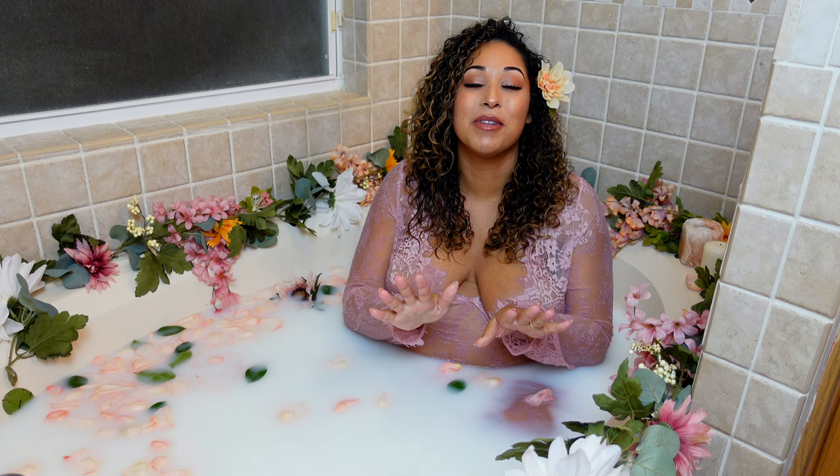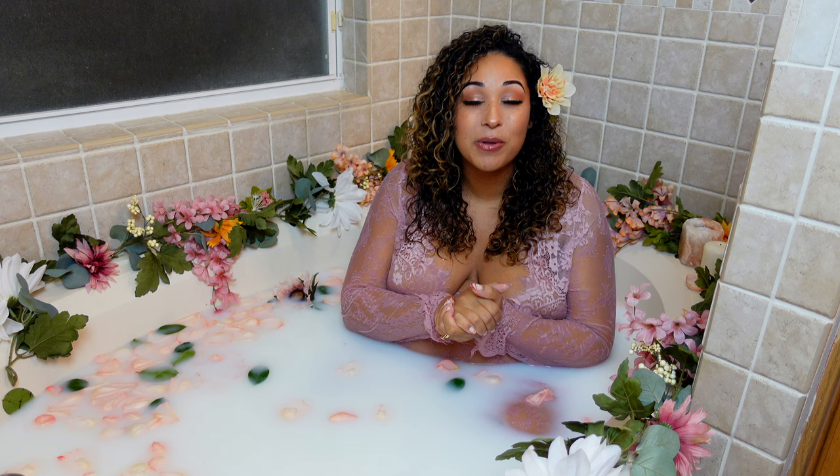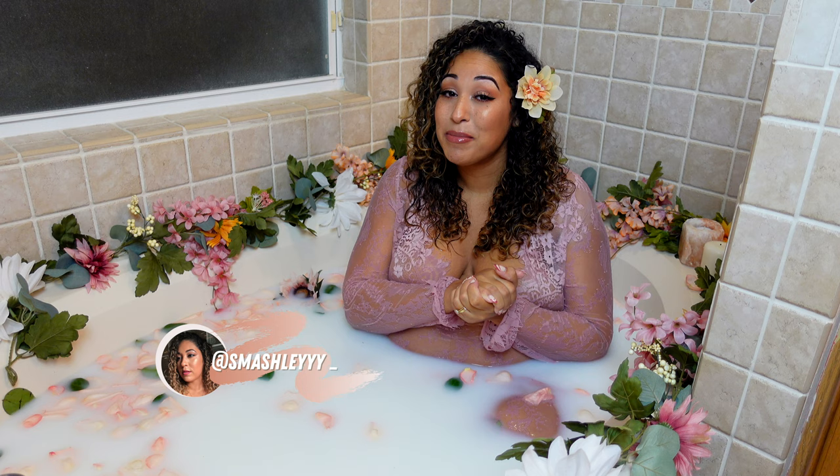As you guys saw, this video was super short and super quick — totally something you can do at home. You can use fake flowers, real flowers, or a mix of both. I totally encourage you guys to do this at home, especially if you're on the beautiful pregnancy journey. The photos came out amazing and I'm so happy to have them. As always, make sure you like this video, subscribe if you haven't already, and I will catch you guys in the next one!